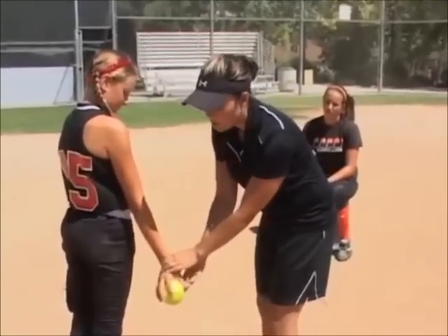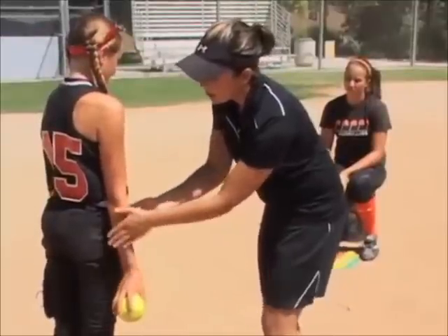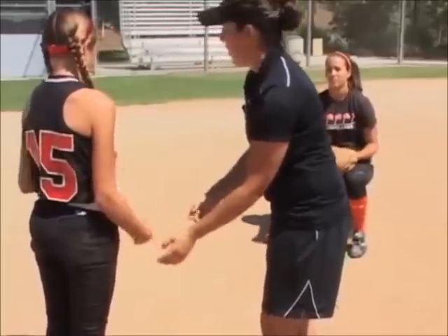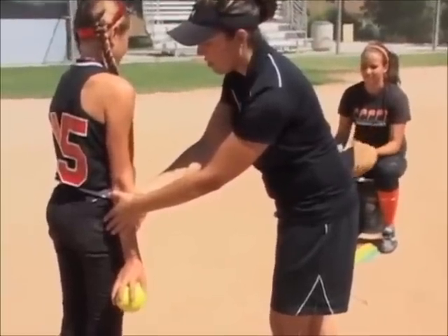Get used to letting the ball roll off their fingers and not using so much of their body. So what I'll do is I'll actually hold their arm here and she's going to try to throw the ball from there. I'm holding her arm still so it's not moving and her shoulders aren't moving. Go ahead.